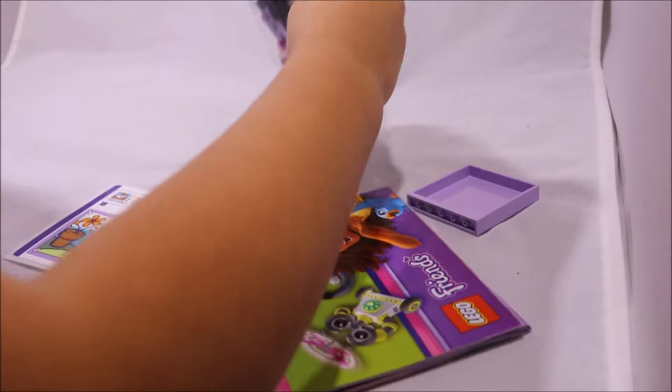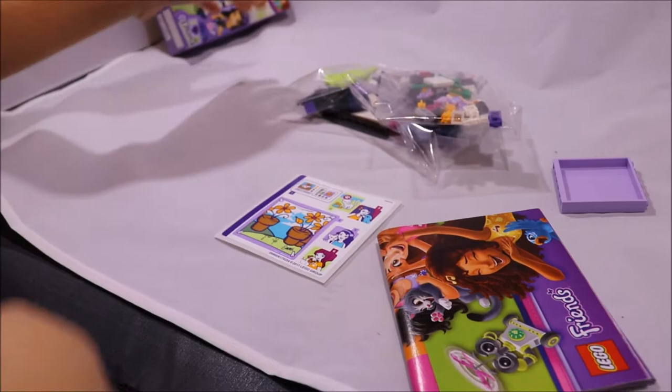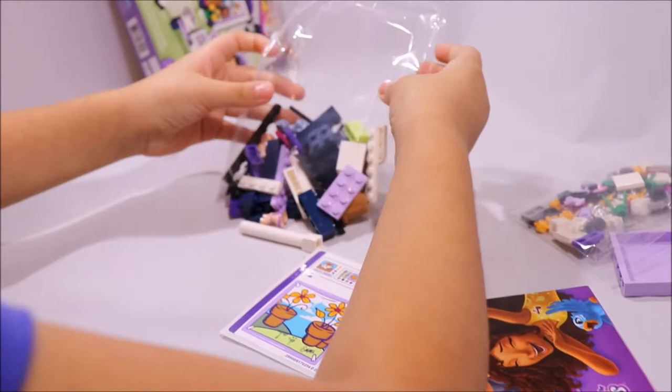There's two bags and one piece. How much pieces? Oh, there's 96 pieces, so that's pretty a lot. Today I'm not going to be able to do the whole thing because it's too much.